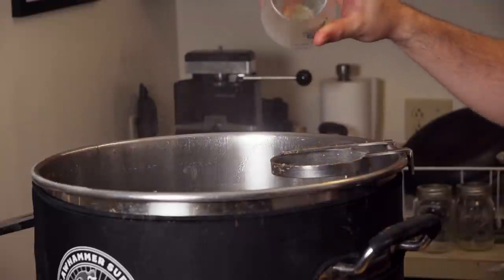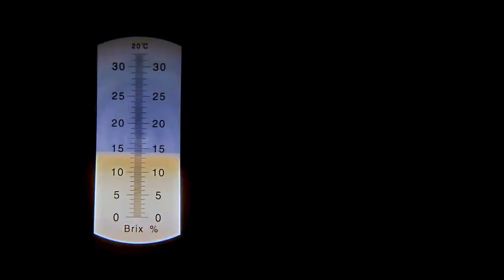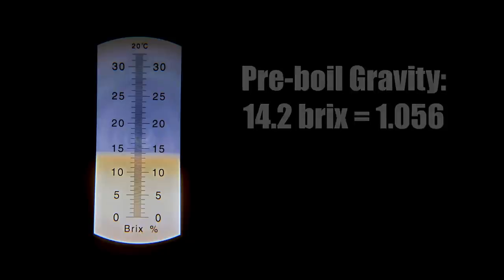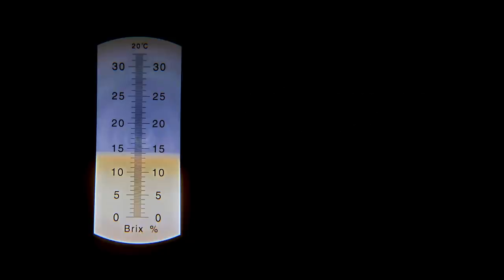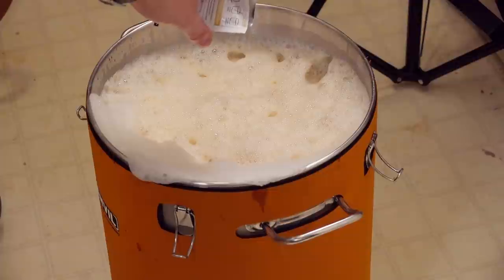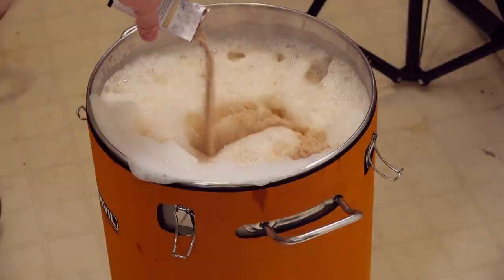After chilling down to about 70°F, I took my original gravity sample and saw 14.2 Brix or about 1.056 - actually a full four points lower than my target OG. No matter though; I still aerated by splashing into my Anvil bucket fermenter, then pitched my yeast and left it to ferment at 68°F.